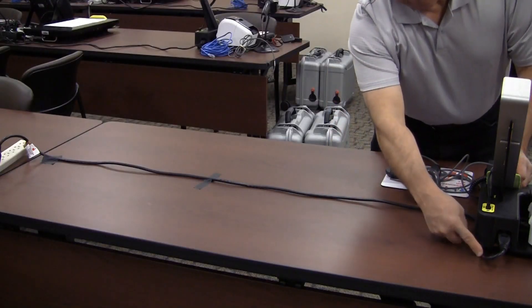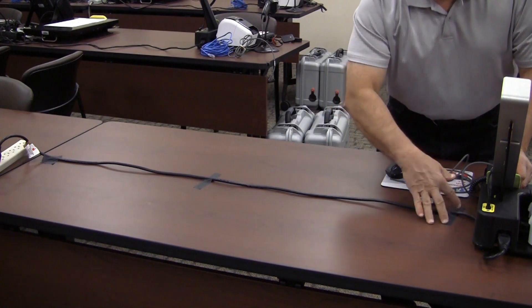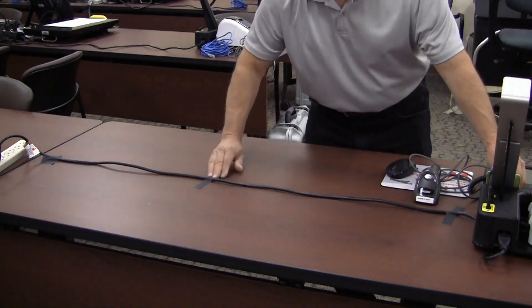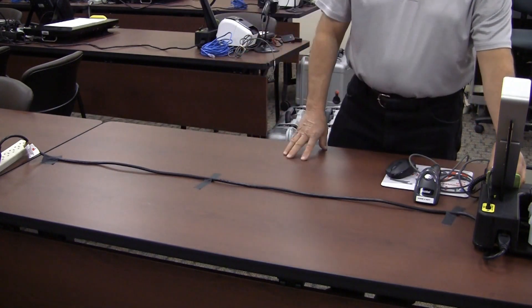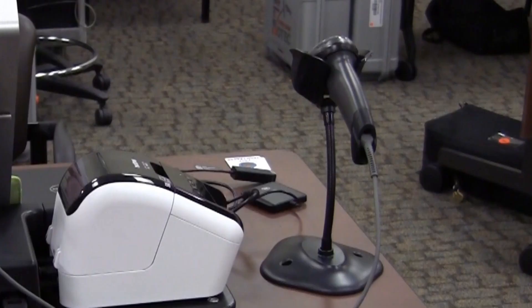Tape the power cord down in the middle of the table so that the voter has room to place their items down and you have room to place your paperwork on the other side. Place the scanner on the stand. The kiosk assembly is complete. The kiosk specialist will now log into the laptops.